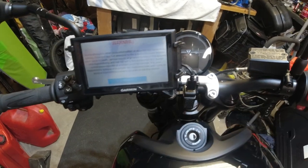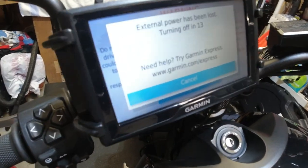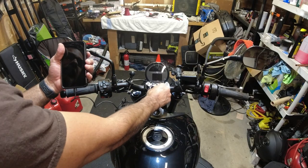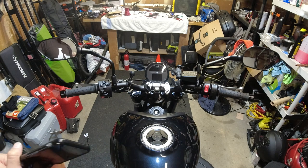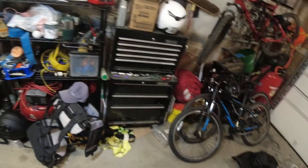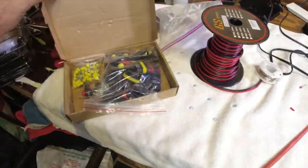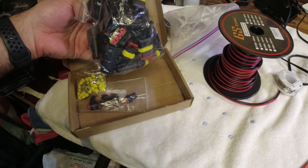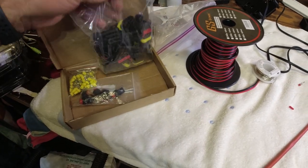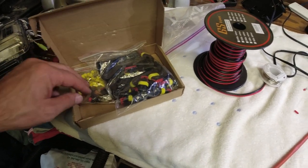And now the juice is gone of course — that is how to get 12-volt switched power without buying that $25 accessory from Triumph. I'll put links in the description for these little plug connectors. Thanks again to my buddy Scott who let me borrow and pick from his bag of goodies — I borrowed one connector and some pins, which I'm going to return to him.